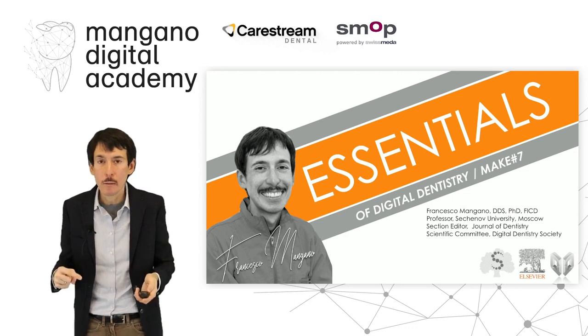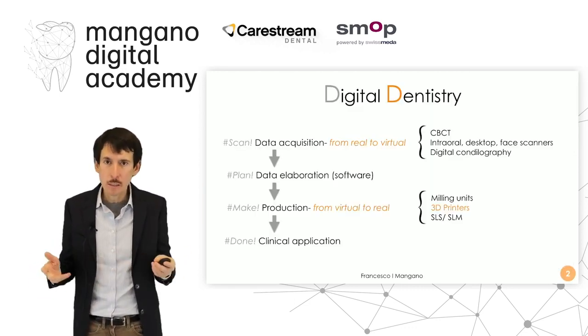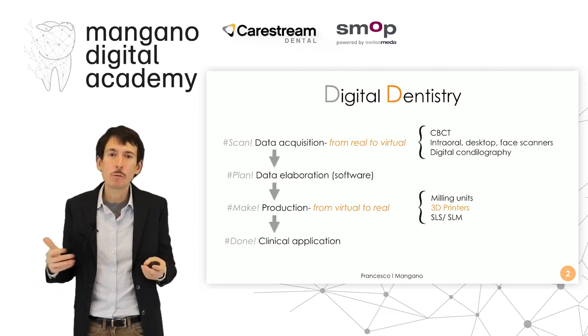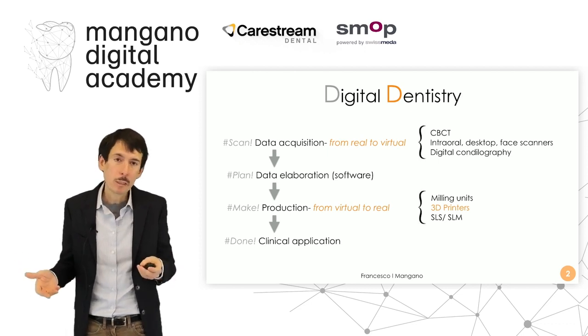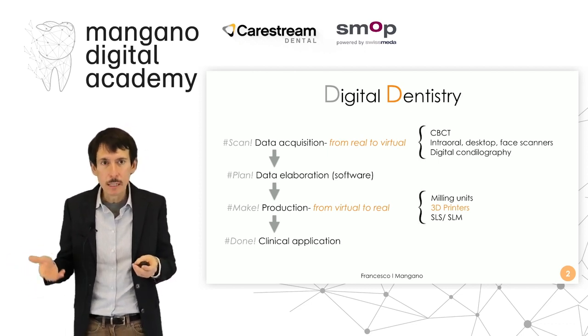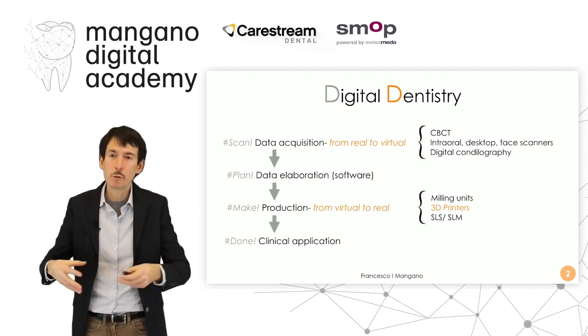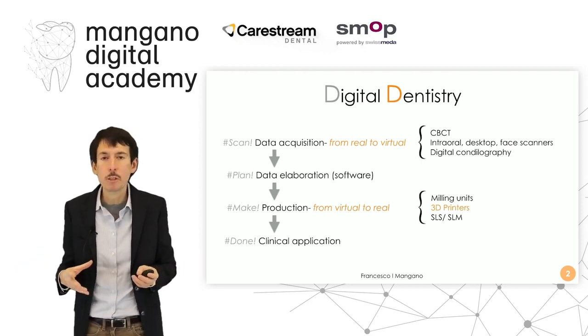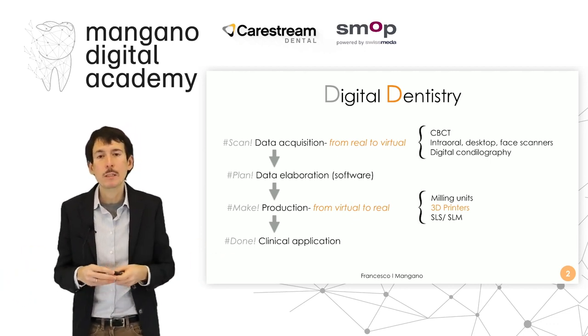Before we get there, let's summarize a little bit how digital dentistry works. It is based on four steps: data acquisition, which goes from real to virtual thanks to CBCT — for example for surgery — intraoral scanner, desktop face scanner, and digital condylography for digital prosthodontics. We capture and gather all the information of our patient, going from real to virtual, and we send all this information to the dental technician.